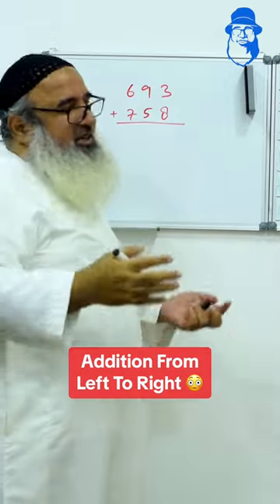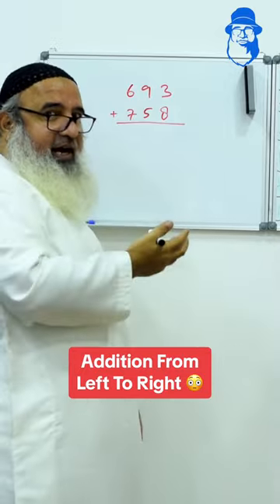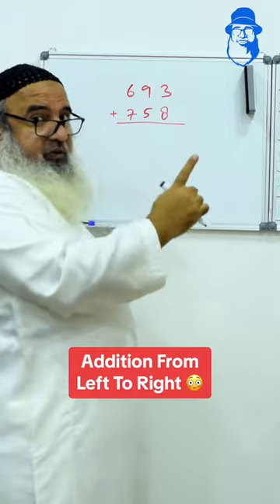If I tell you how to do it, you will say, sir, we know already how to add. But I'll tell you how to do it from left to right.